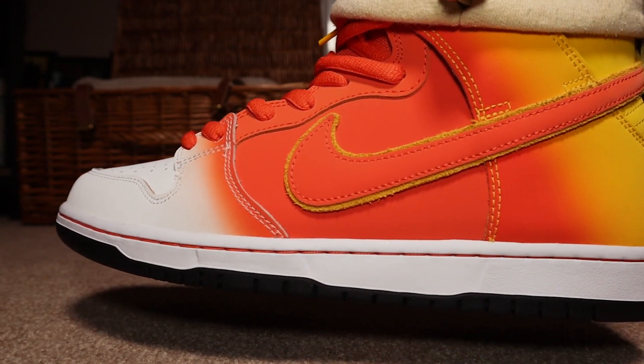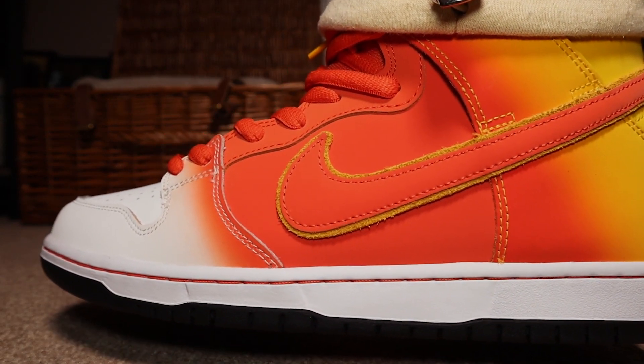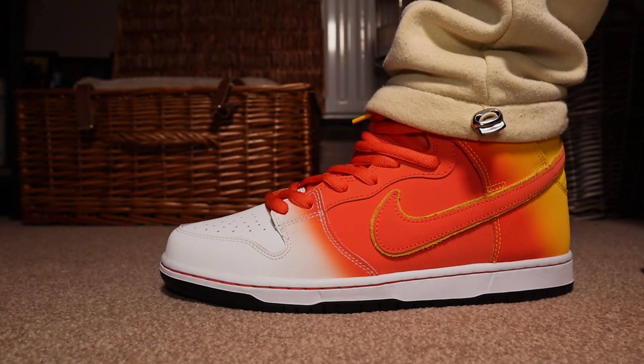For sizing, I went with my true to size and they fit me perfect. You can go half a size down though, but for me, I'm going to say true to size.